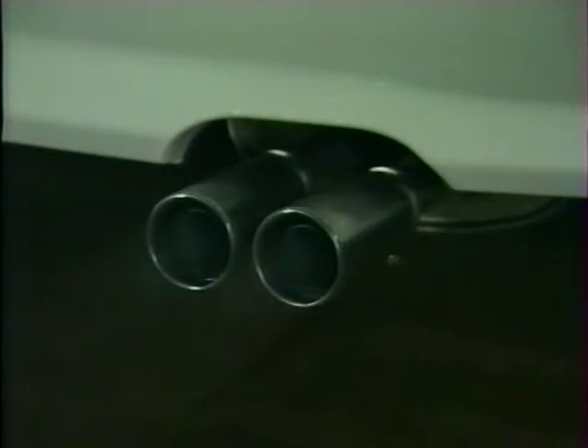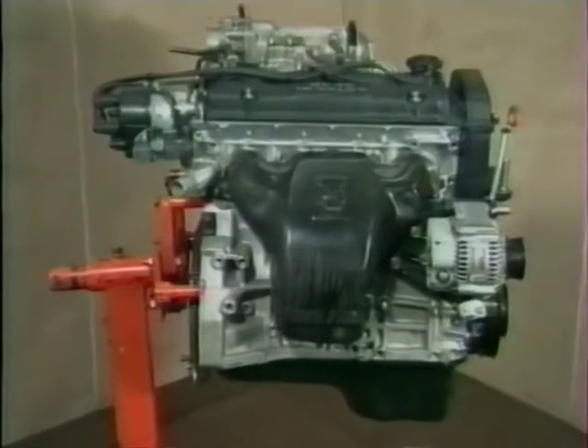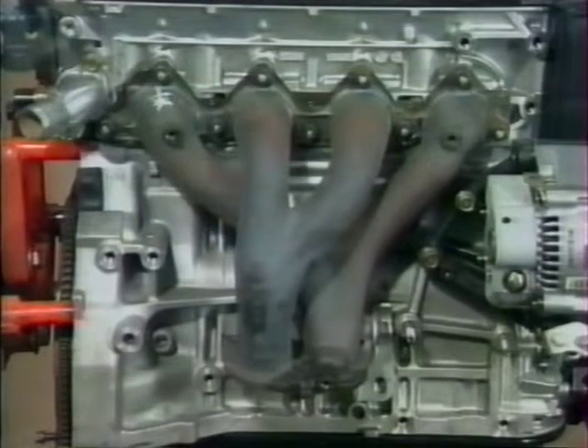Toutes les Rover 600 sont équipées d'un pot catalytique à trois voies fonctionnant en circuit fermé et d'une sonde à oxygène chauffante, montée dans le collecteur d'échappement sur les deux modèles 2 litres et dans le tuyau de descente sur le 2,3 litres. Cette sonde contribue à réduire les rejets polluants en atteignant sa température de fonctionnement très rapidement. Le moteur 2,3 litres comporte également un collecteur d'échappement à double circuit : les tuyaux des cylindres 1 et 4, et ceux des cylindres 2 et 3, sont regroupés en paire avant de se rejoindre à l'embouchure du tuyau de descente, réduisant la contre-pression et amenant plus rapidement le pot catalytique à sa température de fonctionnement.